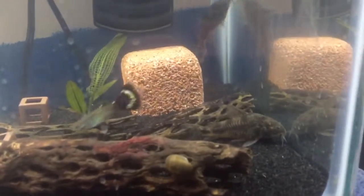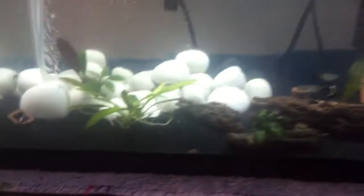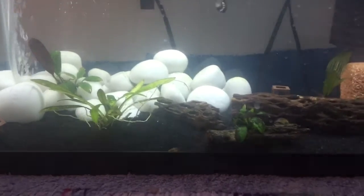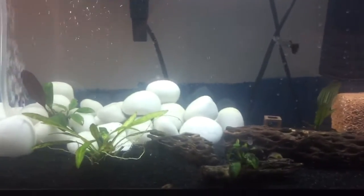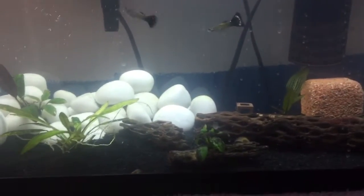We'll have to see if moving the catfish will actually be the case. But yeah, this tank will have dwarf crayfish in it soon. I'll keep you guys updated on my Instagram — if you're just watching me on YouTube then make sure to follow my Instagram, I post a lot more often there than I do on YouTube.